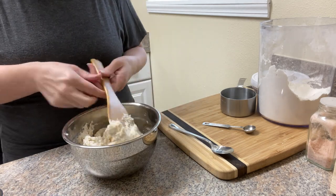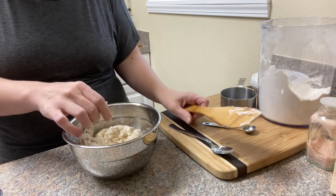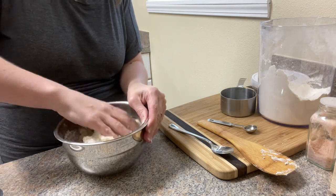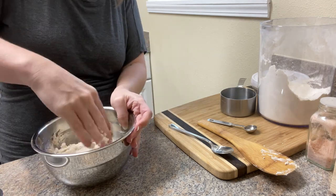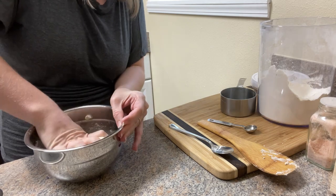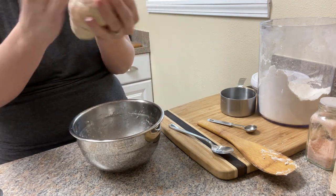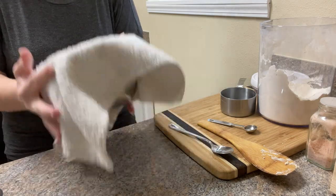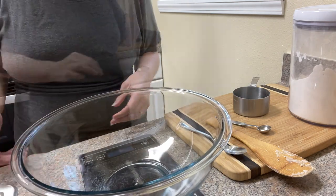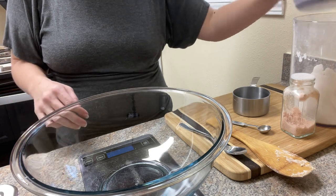Not only is making your own sourdough starter really easy, but most often you can actually find somebody who has a starter who is willing to share some with you. There's always this process of discarding and feeding happening, and most people will use discard recipes rather than throwing it out. People are pretty happy to share that abundance of starter with others. Sourdough is so fun that what ends up happening is you get a starter, start baking, and the next thing you know you're a total sourdough nerd wondering what other recipes you can turn into sourdough.